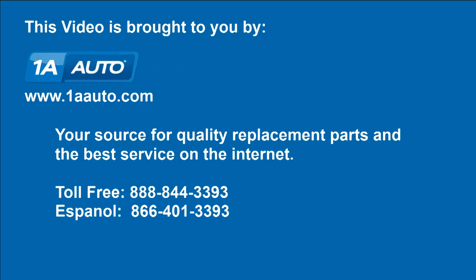Last but not least, make sure you pump your brakes a bunch of times, and then do a stop from 5 to 10 miles an hour before you road test your vehicle — make sure everything's working correctly. We hope this helps you out. Brought to you by www.1AAuto.com, your source for quality replacement parts and the best service on the internet. Please feel free to call us toll-free, 888-844-3393. We're the company that's here for you on the internet and in person. Thank you.